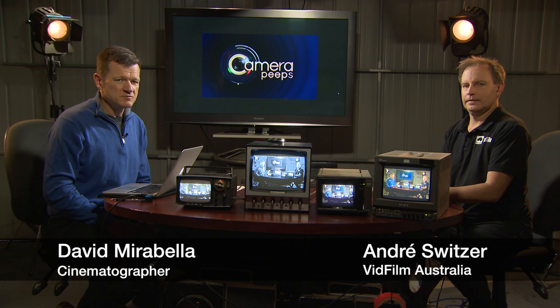Hi there and welcome to another episode of Camera Peeps. Please welcome our regular contributor and television industry historian, Andre. Good to be back, David. Good to see you again. What do you got for us today?